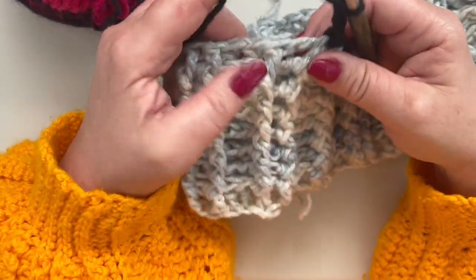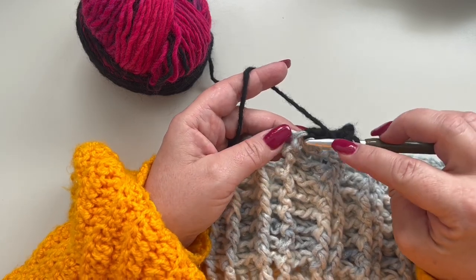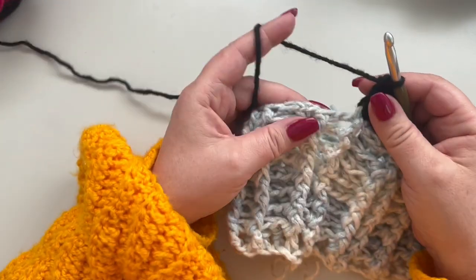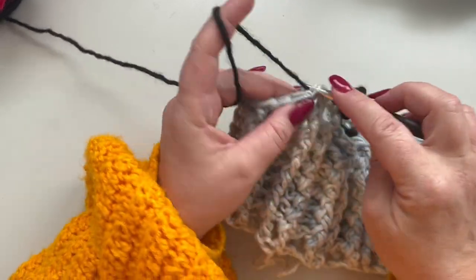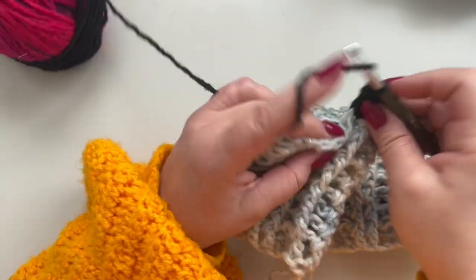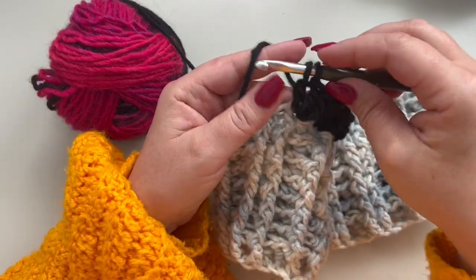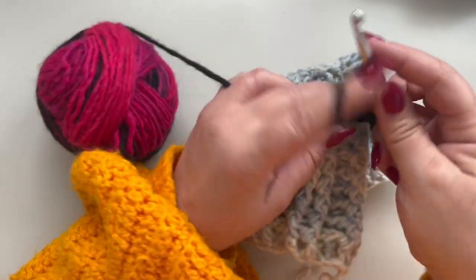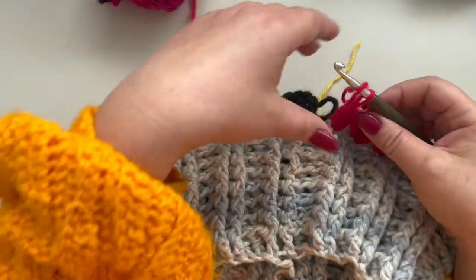For the granny stitch: yarn over and make in the same stitch two more double crochets — that's three total. Then yarn over, skip one stitch, and in the next make a granny stitch — three double crochets in the same stitch. Skip one and granny stitch in the next. So for the granny stitch we are making clusters of three double crochets, skip one, granny stitch in the next.